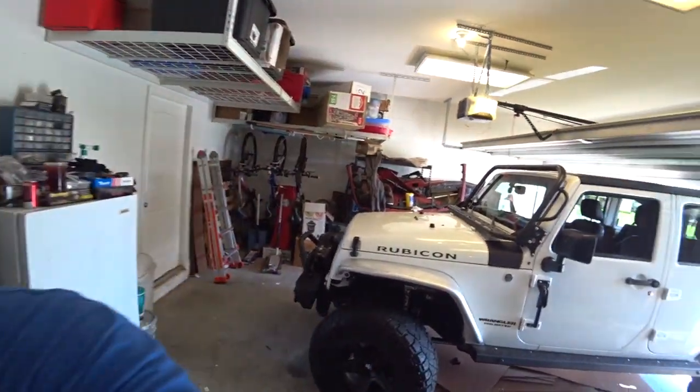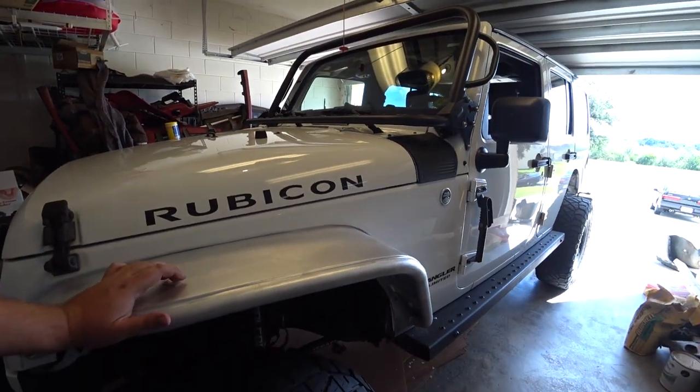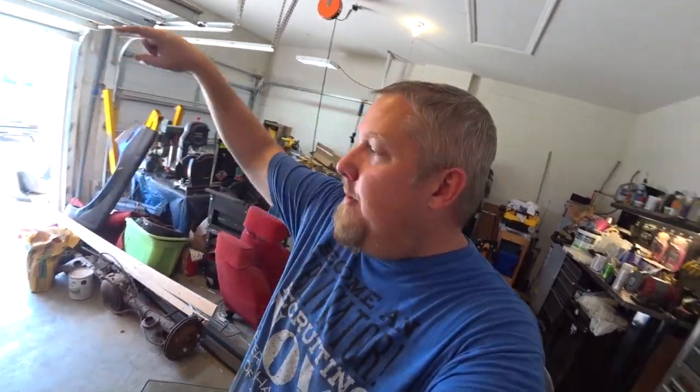Welcome back to my channel. This is Mac and I am working on a Rubicon today. We are putting on these little side fenders and I couldn't really find any good videos on how to do so. So I will be doing that with you guys today. I got this one installed already so I'm going to show you how to do the passenger side. The directions are okay but don't really tell you how to do it and there's no good videos on YouTube. So I'm going to show you how to do the passenger side and then we'll do the rears.